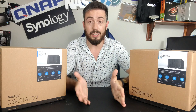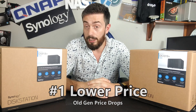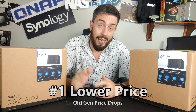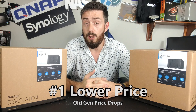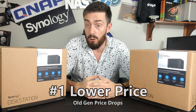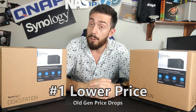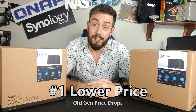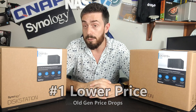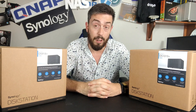Reason number one is price. The older generation will almost always be available at a better price, either because the shine has gone off that price tag after a few years, or because as soon as the newer generation arrives, the older generation has its price reduced to clear out the old portfolio. Retailers will generally lower the price of the previous generation when new gen arrives. Devices like the DS918 Plus and DS1019 are often available at a decent chunk of change less than the new 2020 releases, leaving money you can put toward hard drives and SSDs.